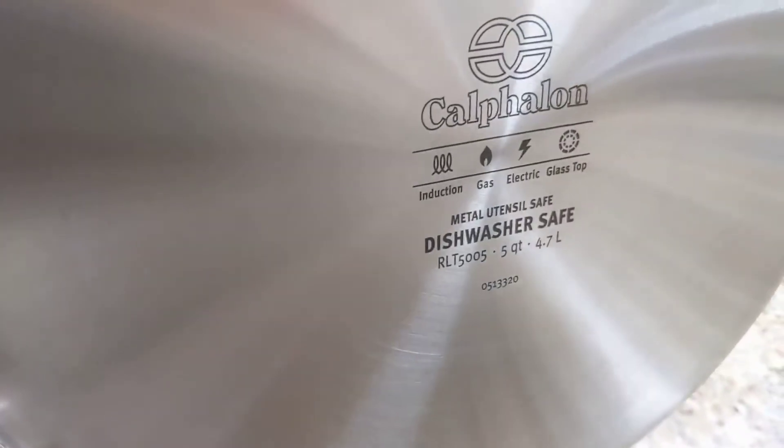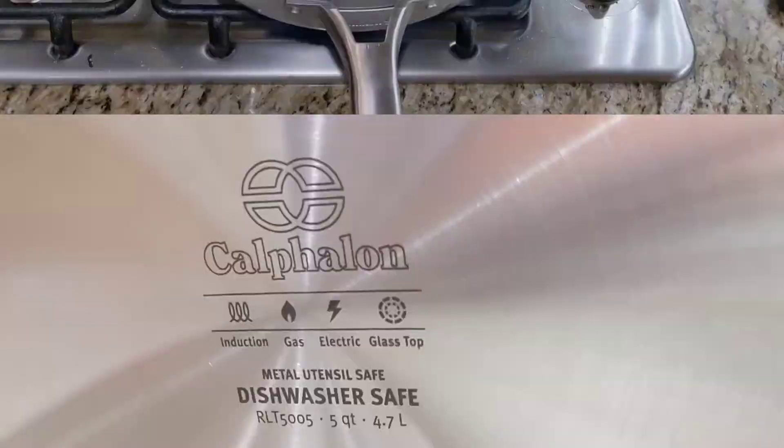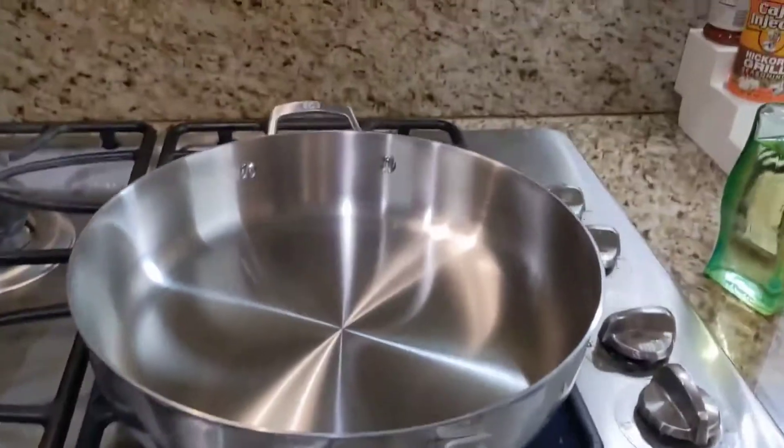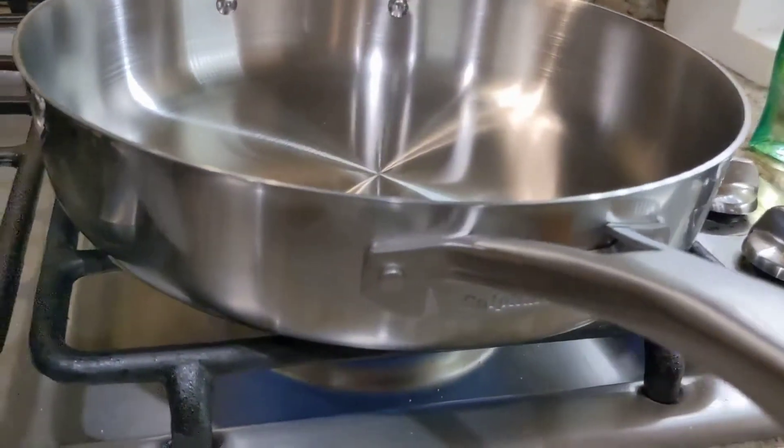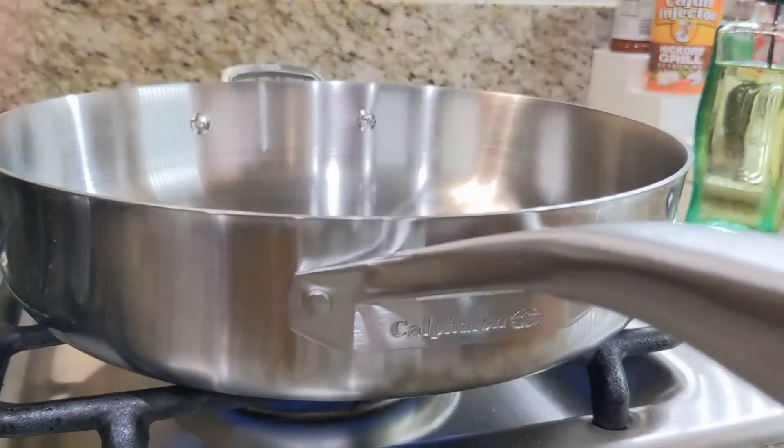Here it is. It can work on induction, gas, electric, and glass top. It's deep, it's wide, it's shiny. Here we are preheating on medium heat because we don't want it to warp, and the recommended instructions actually ask to preheat at the temperature that you'll be cooking.